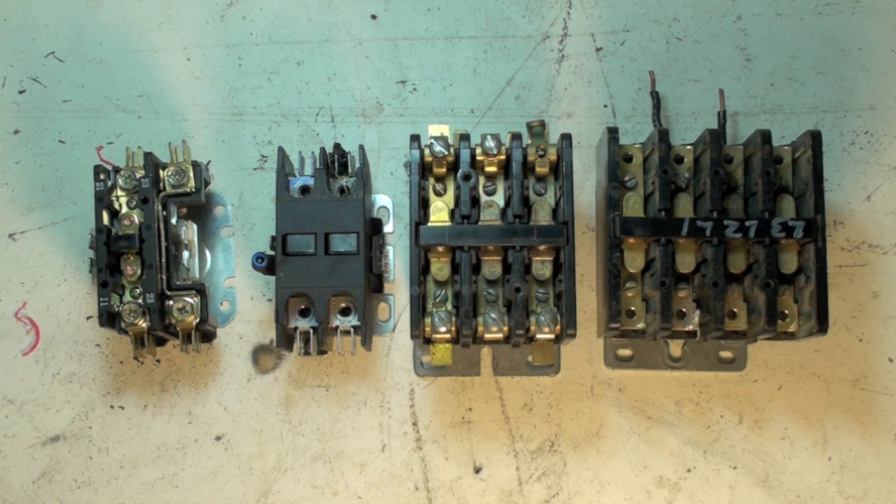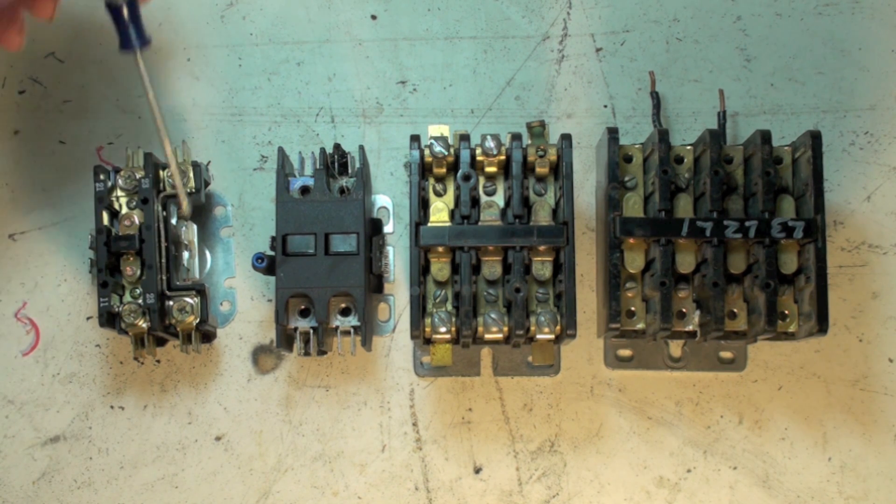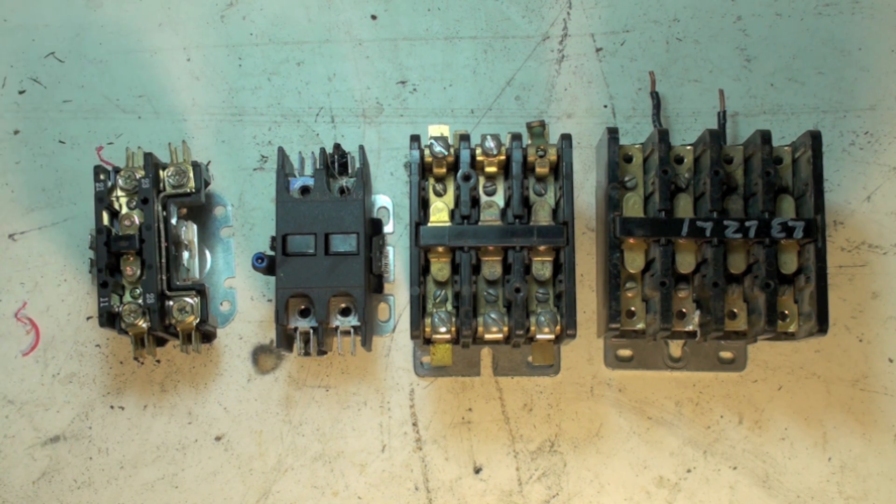These are various configurations for contactors. They can be single pole, like this one where there's just one that goes down. There's usually a bar here for the second side. These would be 240 volt contactors, but they're only breaking one side. Because it only breaks one side, you still have power coming through here. So if you're working on this, you want to disconnect power upstream of this somewhere. That's a single pole.